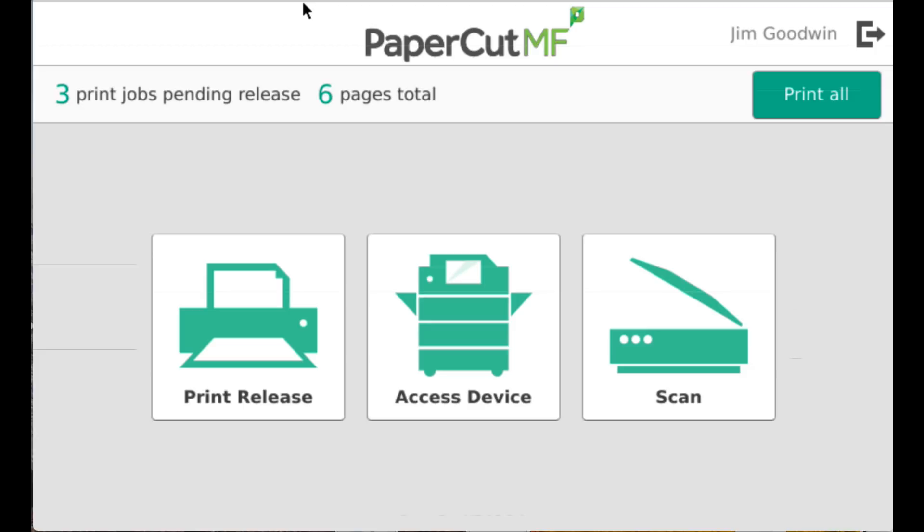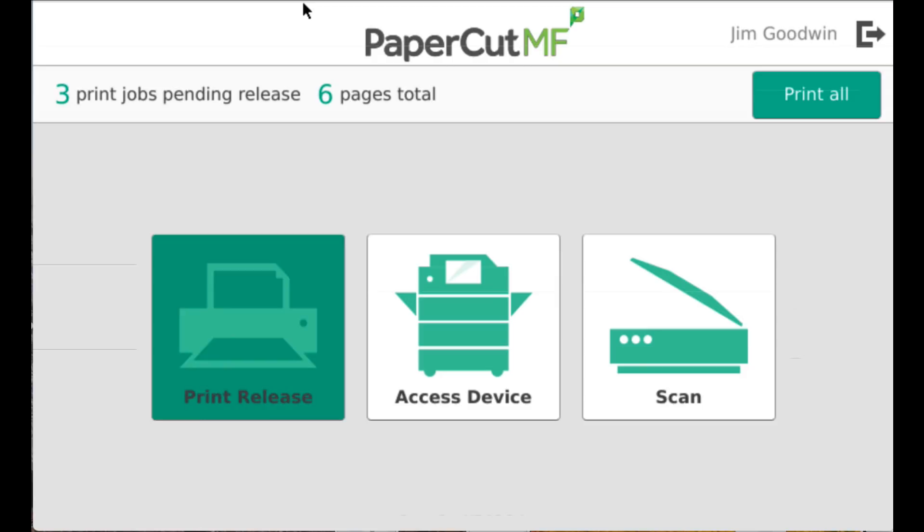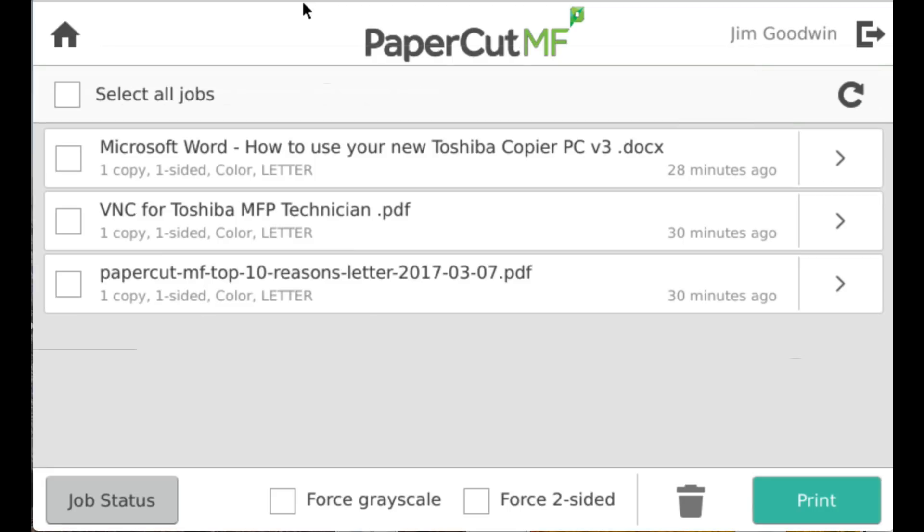You can see that I have three jobs waiting. I can print them all without even looking, or I can press the print release button and see the jobs. From here, I can select individual jobs to release or all of them.